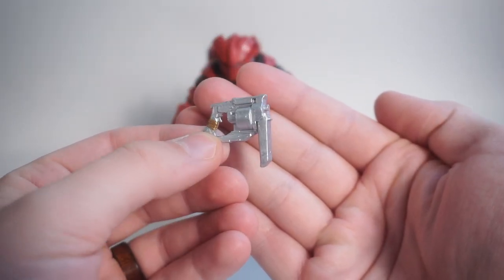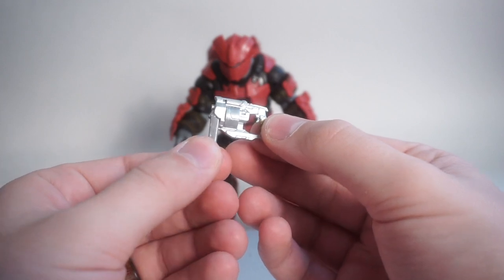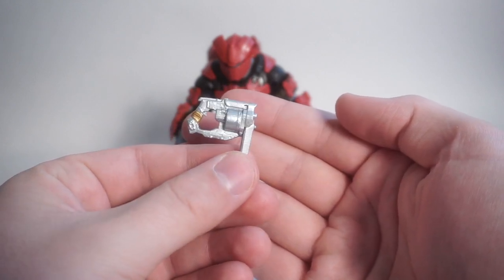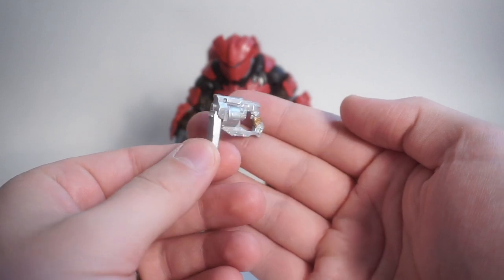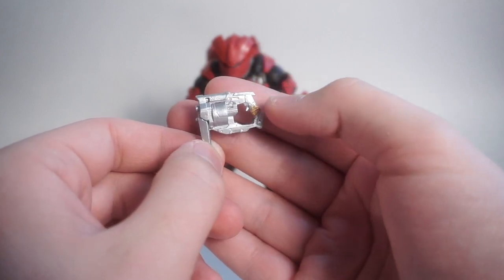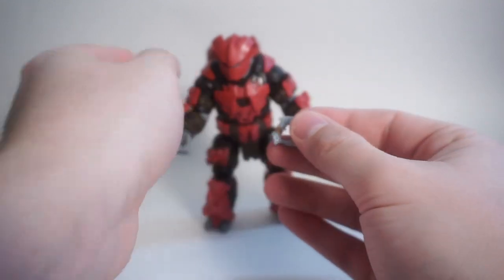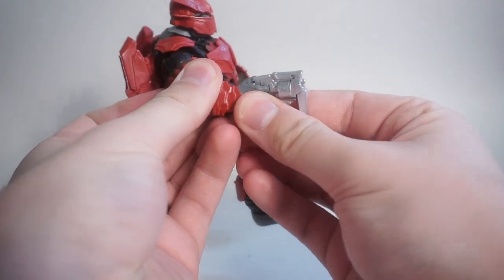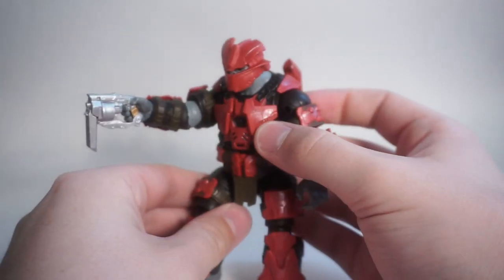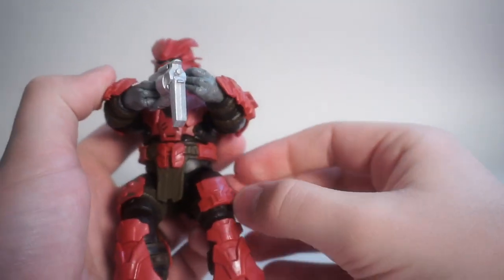For accessories, he comes with this new Brute Mangler, which is a really interesting weapon. It seems to be like a revolver slash Brute Spiker — like a Spiker and the Mauler from Halo 3 mixed together to make the Mangler. I'm interested to see how it performs in-game; probably six to eight shots. The paint job is simple but nice — just a simple silver with a little bit of brown to simulate the grip. The sculpt is good, and the figure holds it really well. You can just slip it into his Brute hands, and he holds it really nicely. It's a one-handed weapon.